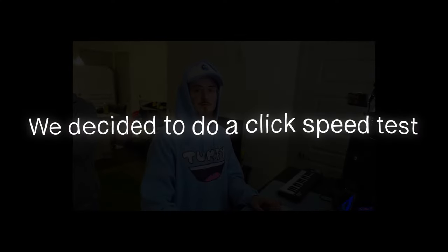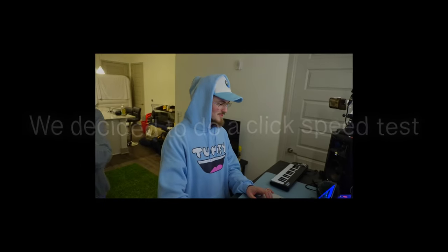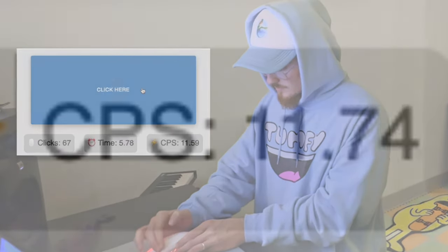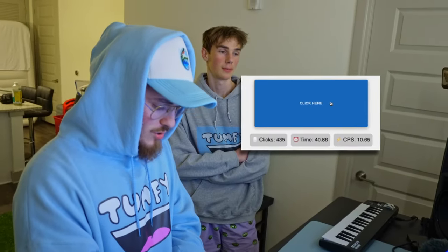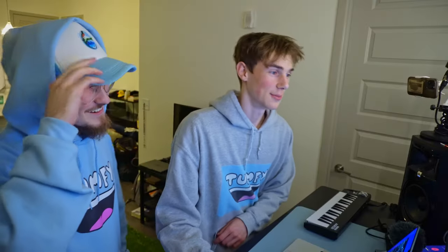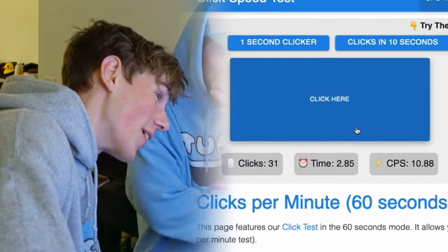A brief intermission to see how many clicks Tumfy can get per second. 10.3 — that's kind of good. Let me see what Jacob can do. You might actually do it. Nah bro, I can't do this for more than five seconds.